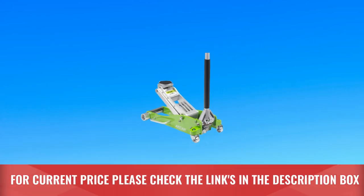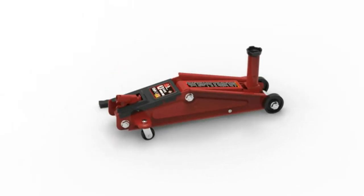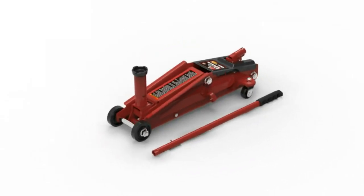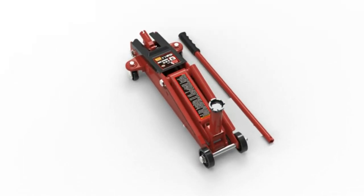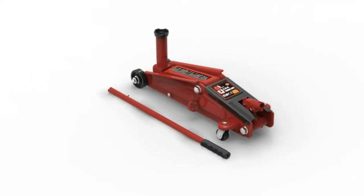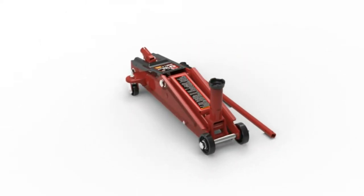For current price, please check the links in the description box. Number 2: Big Red, 3-Ton Floor Jack Made in USA. For those who have a strict budget and can't afford an expensive floor jack, it doesn't get much better than the Big Red. The pocket-friendly price tag doesn't mean inferior quality — the Big Red is a heavy-duty floor jack capable of lifting 3 tons. One of the exciting features is that lifting and lowering the load is controlled by two separate mechanisms, as opposed to most other models you'll see today.